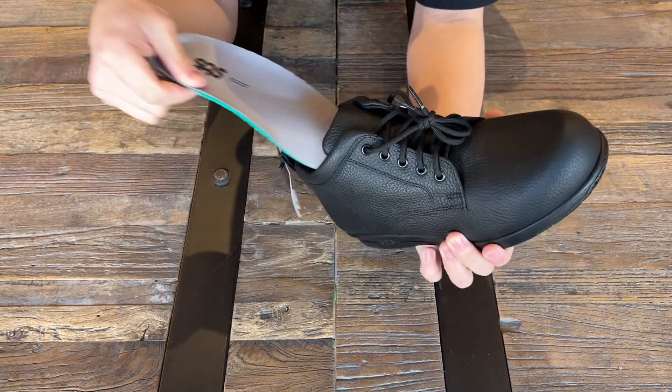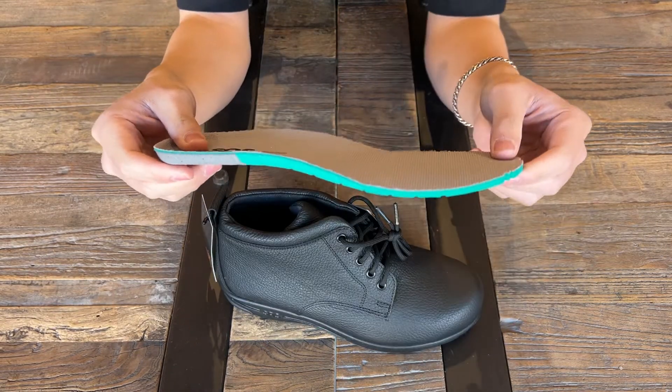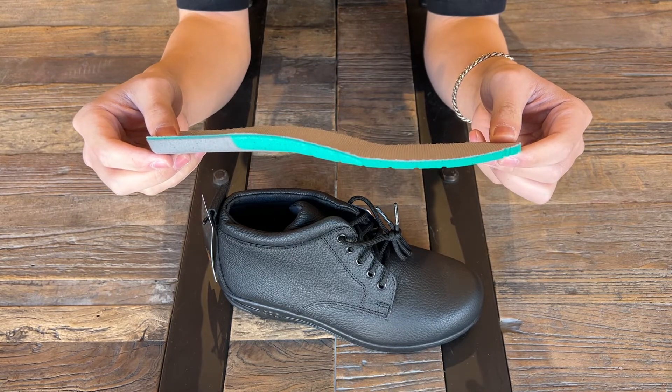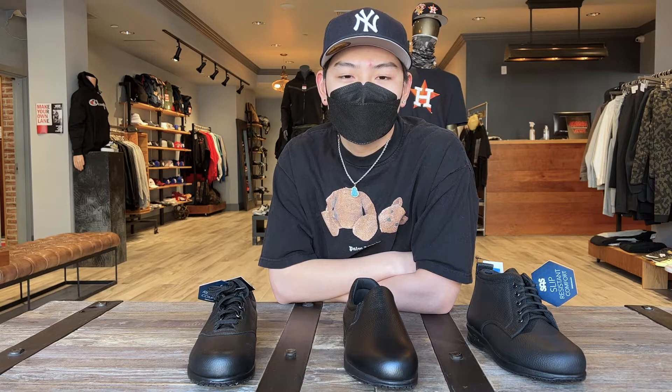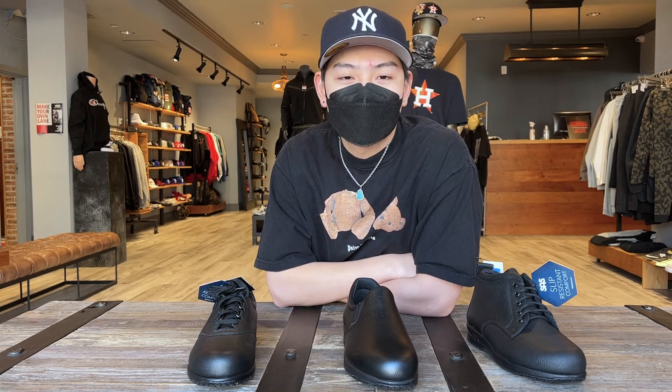The SAS Cool Step removable footbed is another amazing feature of this boot and it helps keep feet dry and comfortable all day long. It has an anti-friction top cover that inhibits heat, providing a cooler surface underfoot. The bottom layer of this footbed wicks away moisture while providing cushioning. Additionally, these Cool Step footbeds are antibacterial and washable for a healthy foot environment.